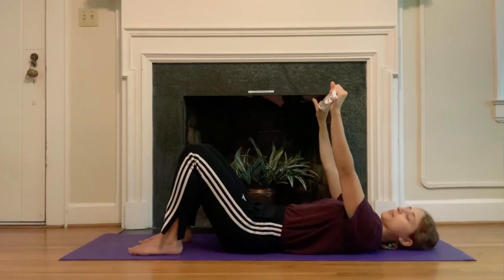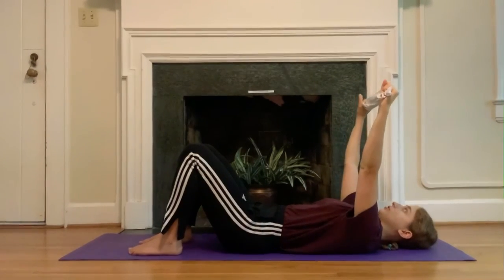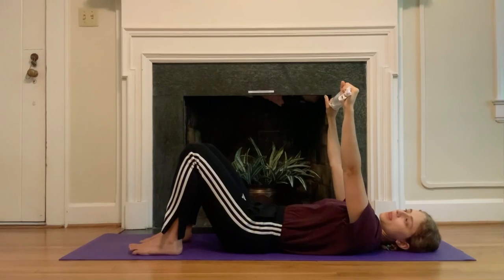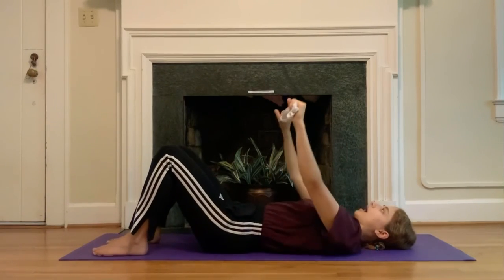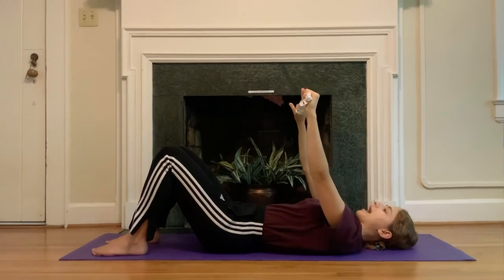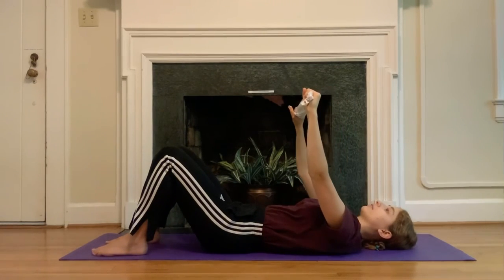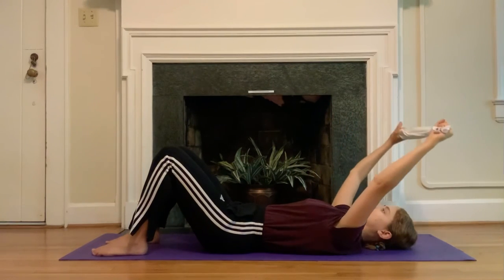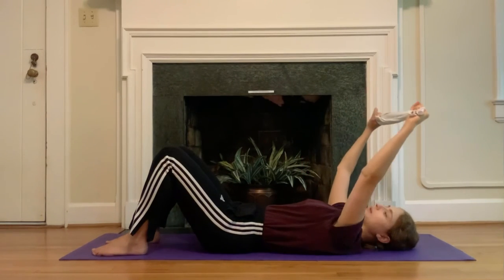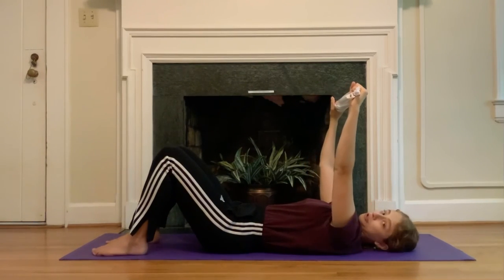Grab onto your towel — depending on your shoulders you might want to grab pretty wide. My palms are facing towards my knees. Then all you're going to do is reach the hands behind you and then back up towards the ceiling. As you do this, keep a gentle pull of the towel out so we're engaging through the muscles around the shoulders. Be really active about keeping that softening of the rib cage towards the hips — heaviness in the back of the rib cage can help. You can also think about placing a bowl of cereal on the base of your rib cage — you want to keep the cereal from spilling towards your chin.